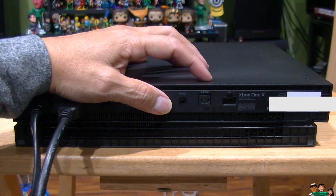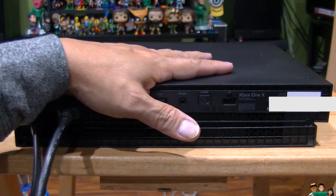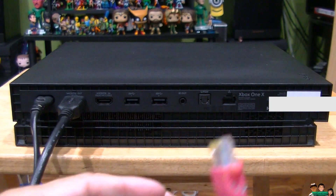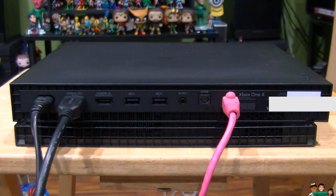Here is the internet port. This console has wireless built in, but if you are close to the router you might as well plug in the ethernet cable. That's it — this is how you connect your Xbox One X to your TV.